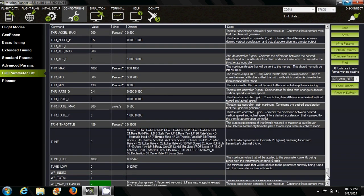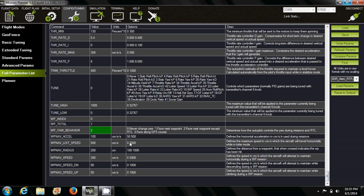The last one is the waypoint yaw behavior. You might want to set it to 3 if you fly FPV — it rotates your quadcopter to face the direction it's flying when returning back. Otherwise, it's confusing when flying FPV and the drone is heading one way while you're facing a different direction.